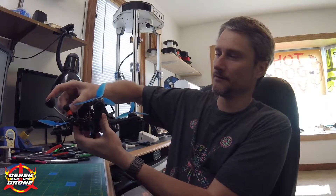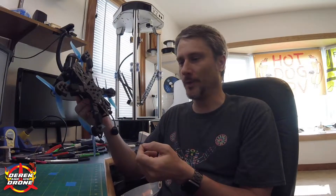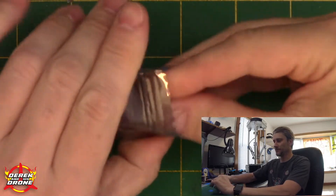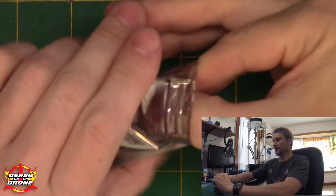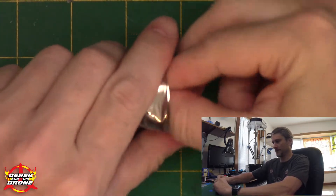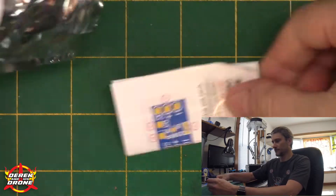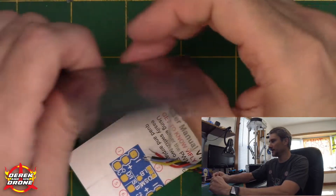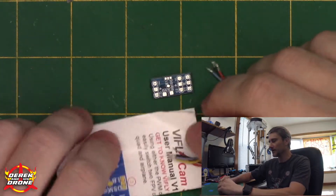Without further ado, I need to get the props off, get this thing open, take a look at the cam switcher, and get it installed. So let's do all of that right now. Opening up the switcher and getting everything out here because we're going to need everything for the installation.